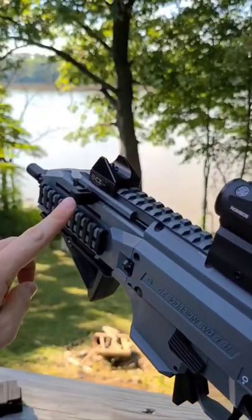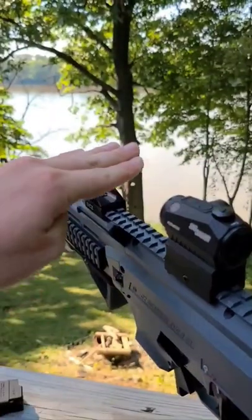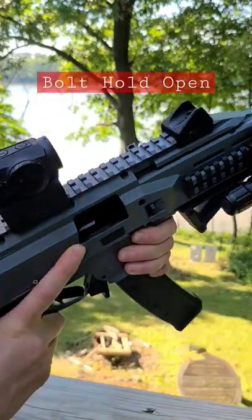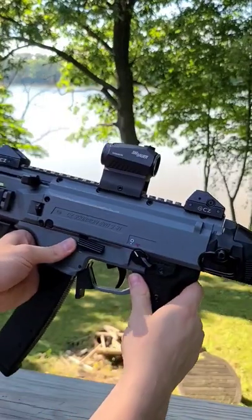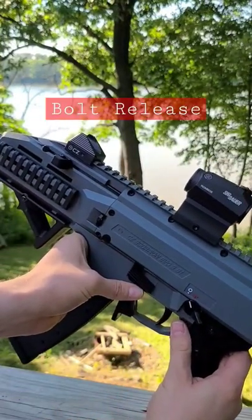On the front of the gun you have a charging handle similar to an MP5 that you can pull back and lock up. When you have a magazine in, you can slap that down to load the round in. The CZ Scorpion has a last round bolt hold open function, meaning when you shoot the last round in a magazine the bolt will remain open. At that time you can insert a new magazine. On this side, when you're ready, push this lever down and that will chamber the next round in the new magazine.